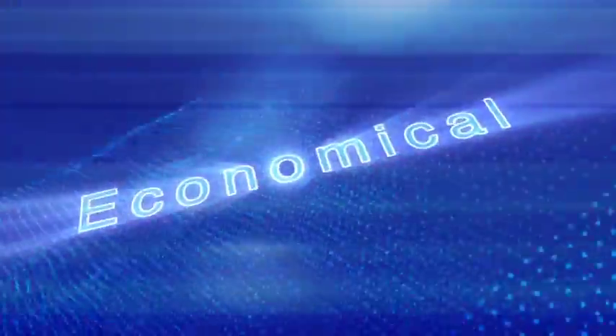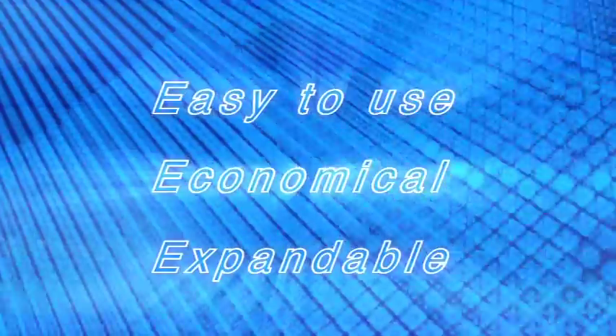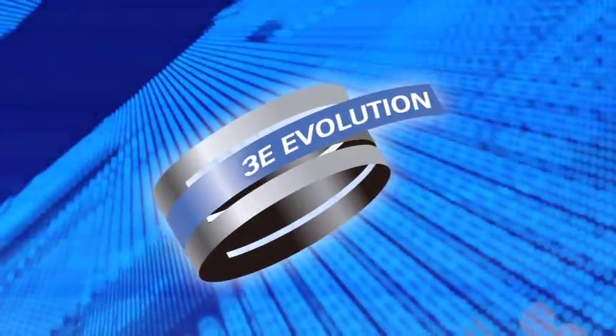Easier to use, more economical, and with increased flexibility — as part of Juki's 3E evolution concept, the high-end FX3 high-speed modular mounter has evolved further to the next stage.